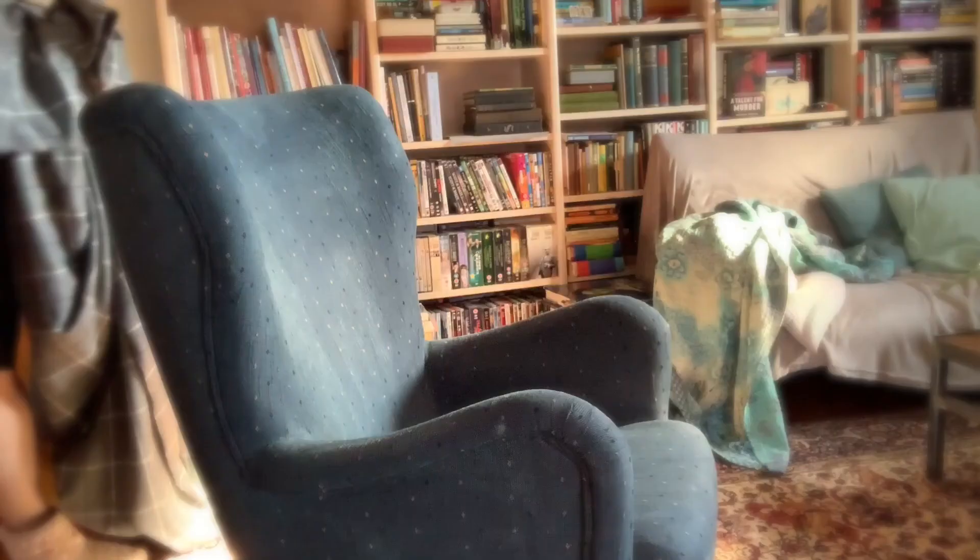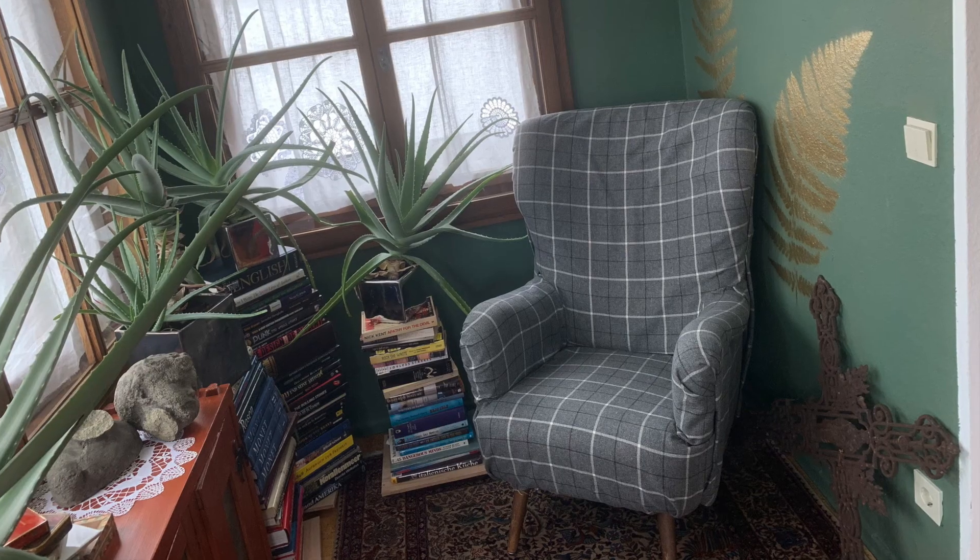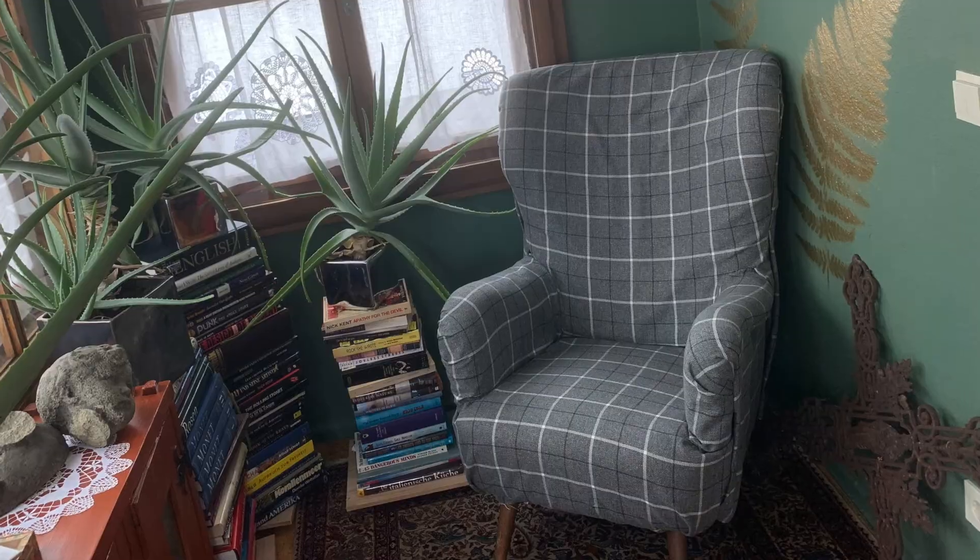Since the weather is throwing a tantrum, I decided to make good use of the day inside and take this old, slightly dingy looking armchair and turn it into a slightly less dingy looking armchair by way of a slipcover.